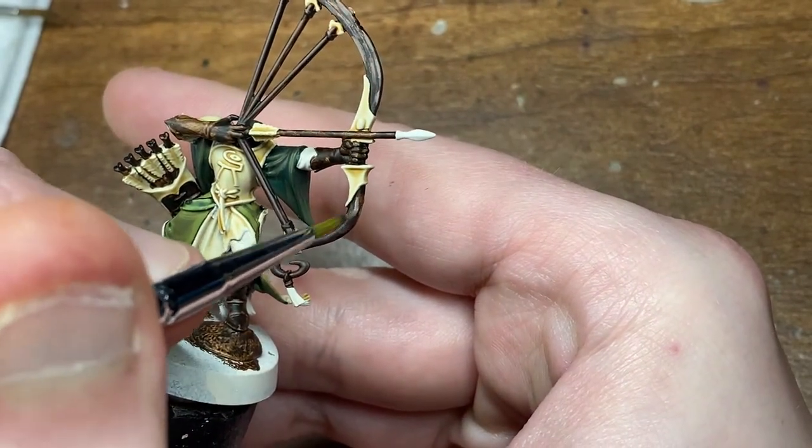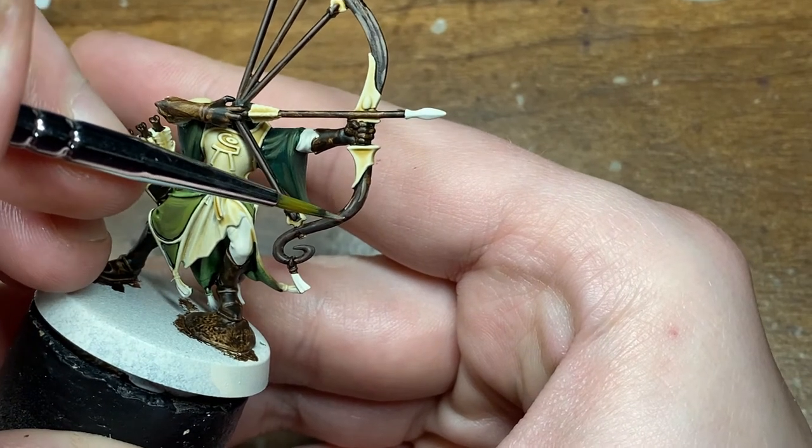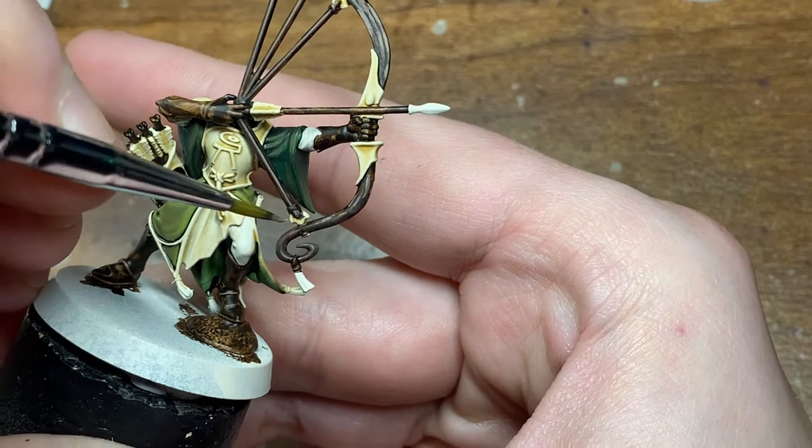Again with the strings of the bow, just go straight over that, keeping your brush on an angle the same as you did with the Gorthor Brown.